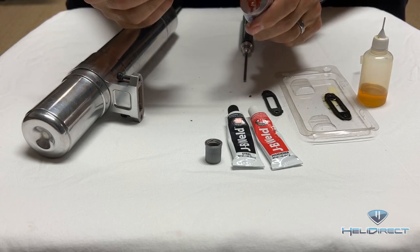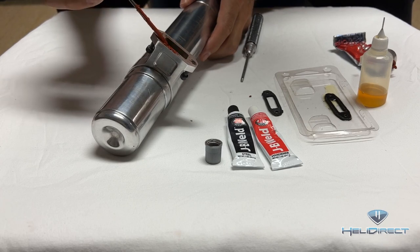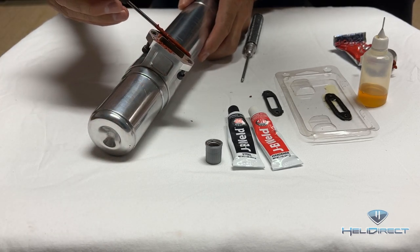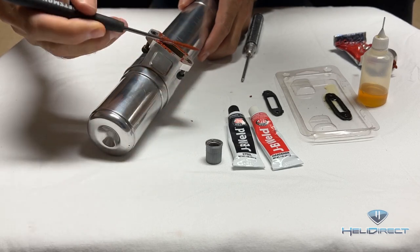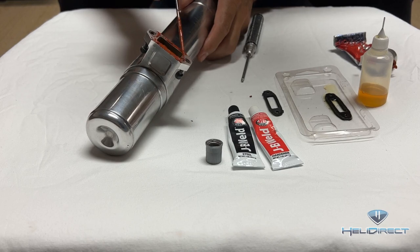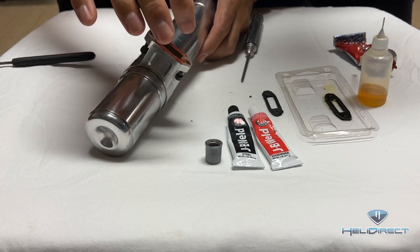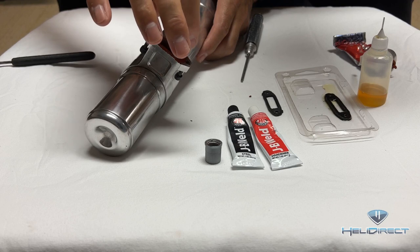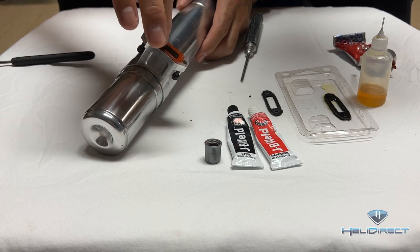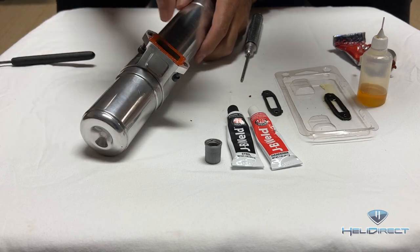What you want to do is apply a thin layer all the way around — that side, that side. Once you've got enough on there, take your finger and smear it around. You want a really, really thin layer of RTV; you don't need much. Coat all four sides.